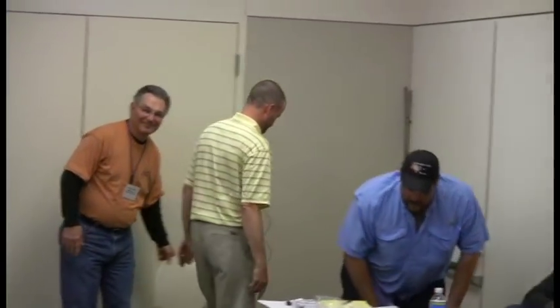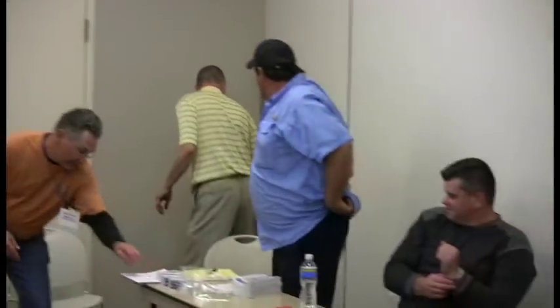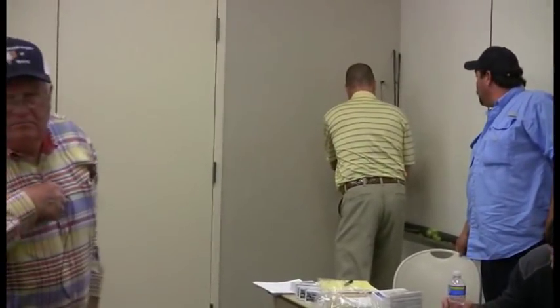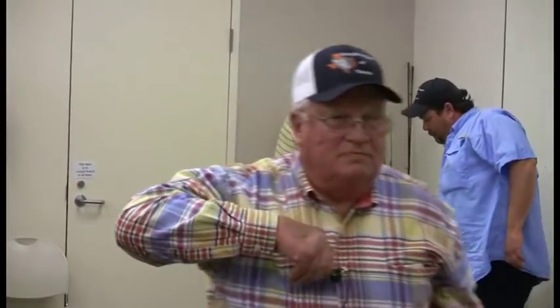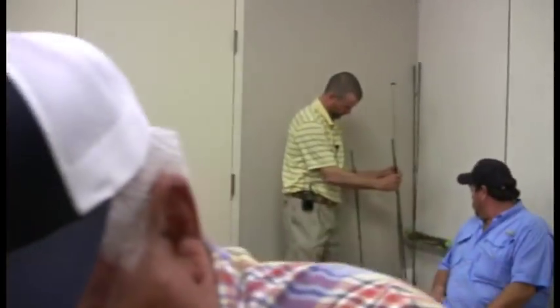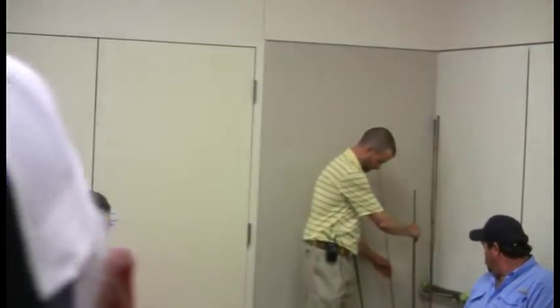Thank you, Jimmy. I'm just going to make it miserable on the cameraman because I'm going to probably do a whole lot of wandering around, but that's okay. I am, well, first of all, I'm tangled up. That's what I'm starting out with.